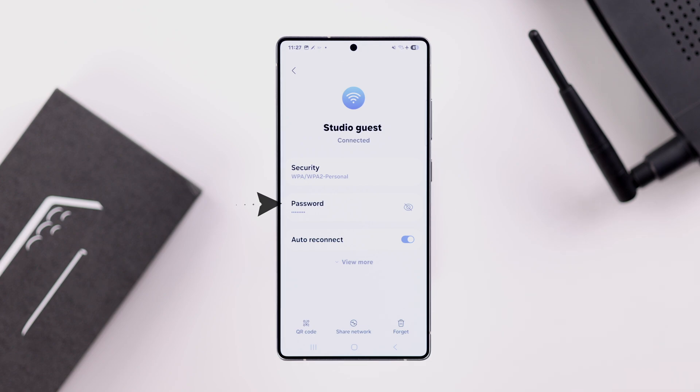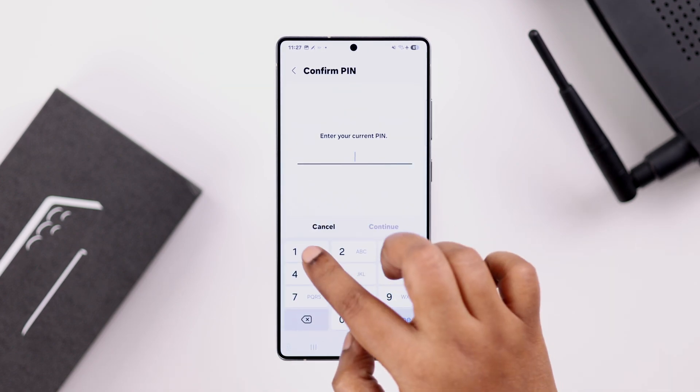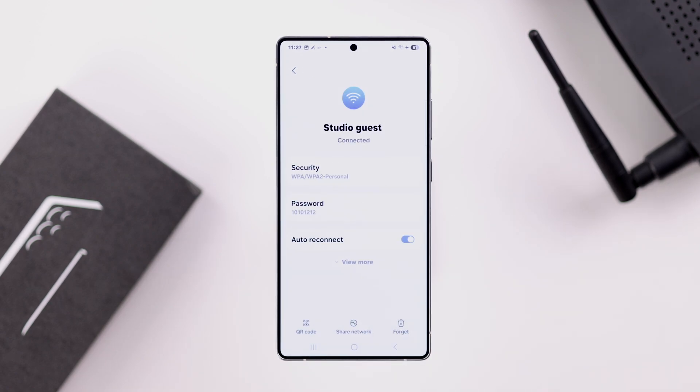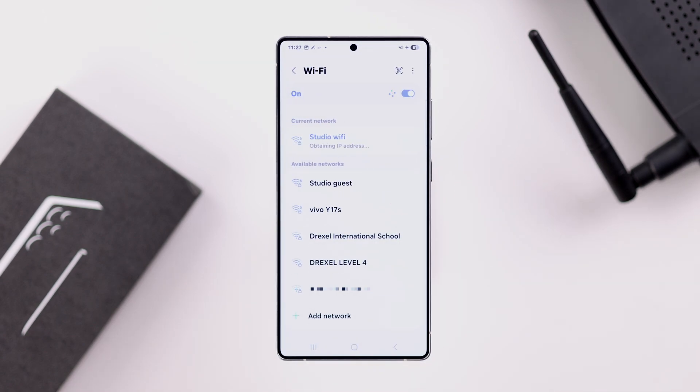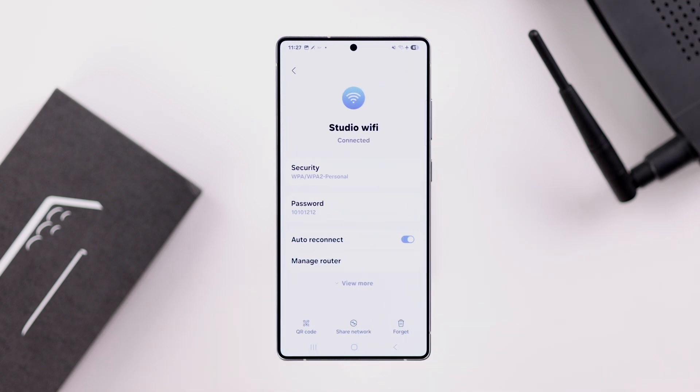There is your password. To see it, tap on the eye icon to show it. If you have a screen lock password, you'll be prompted — just put in your screen lock and there it is. If you have multiple Wi-Fi networks around your house or workplace, you can check all their passwords using the same process.